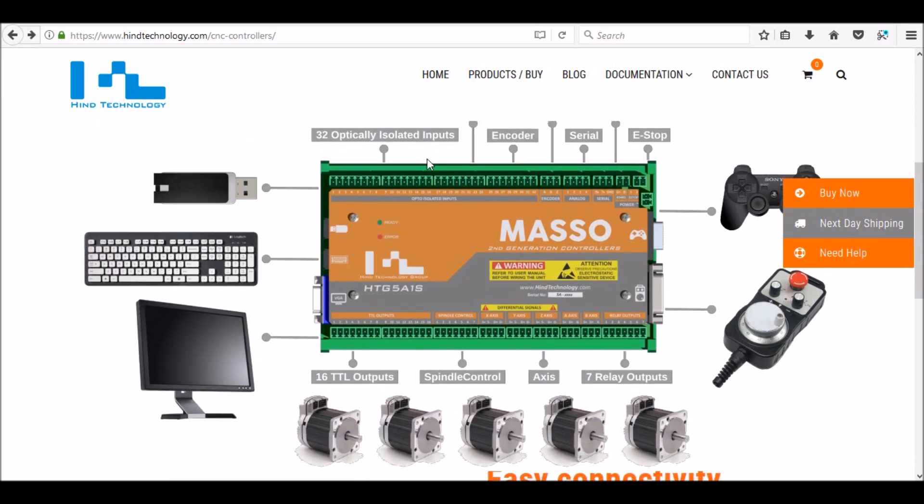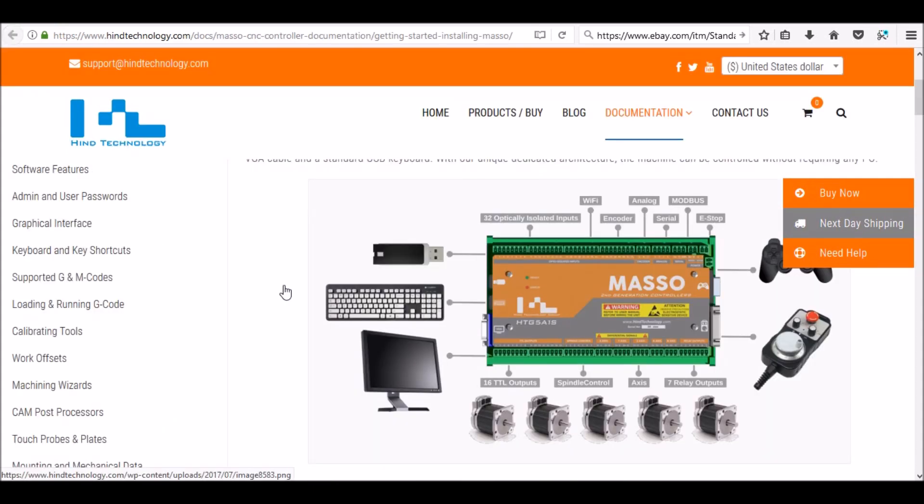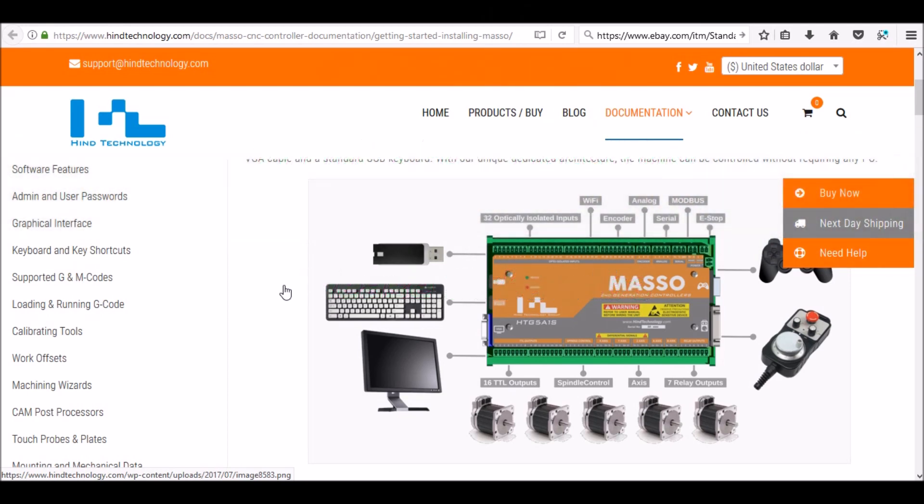Stay tuned in future videos and we'll take a more in-depth look at the Masso controller. It's going to be a while before I get my cabinet wired and powered up, so stay tuned for some little snippet videos. If you have any questions or suggestions, please feel free to comment. If you're interested in the Masso CNC controller, stop by and visit their website — I'll post the link in the video description. If you're interested in any of my CNC conversion plans, you can stop by my website and find those. Thanks for watching, please subscribe, thumbs up if you like the video, and most importantly, be safe.